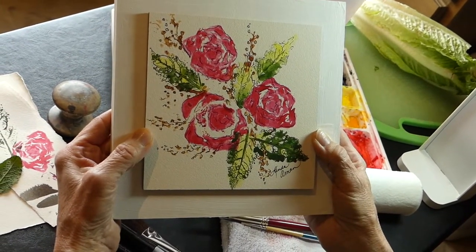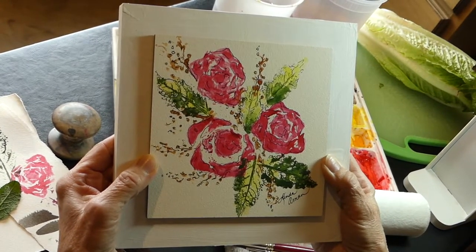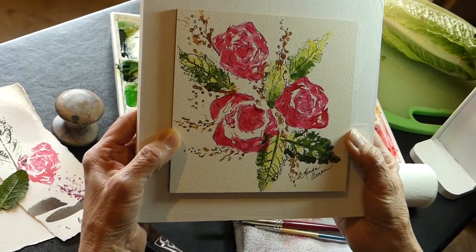I would love to hear from you and how you've done your printing, especially since we did it as Romaine Roses. I think there's just an endless possibility of what you can do. Linda Amon, Amon Arts — thank you for joining me.